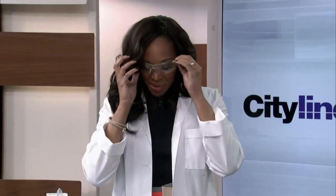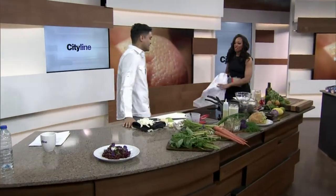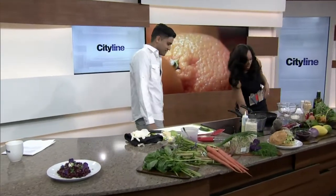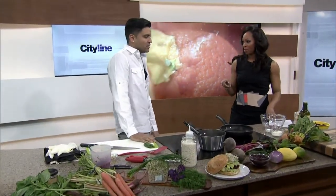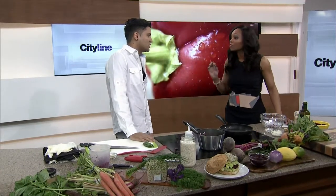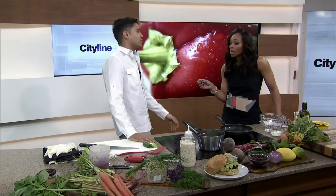We are going to go do some Meatless Monday activities. Check this out — beet burgers with Chef Devon. I could give you this; you could wear your whites. So I want to know where the idea for this came from. People who like beets love beets. I'm one of those people. You're one of those people. Absolutely — so good for you.